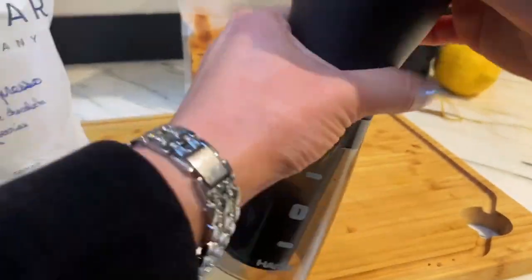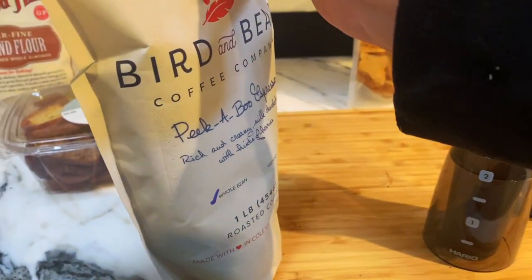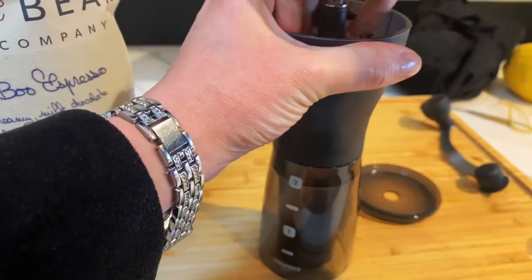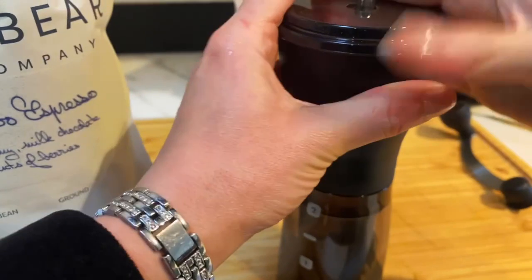The way that you use it is you take the lid off — there's space for coffee here. Fill it up with your coffee beans, and then you close it.